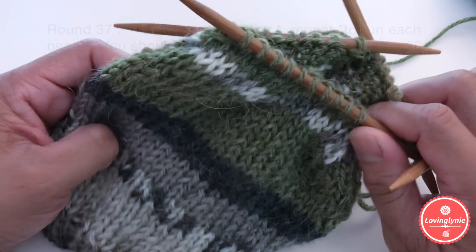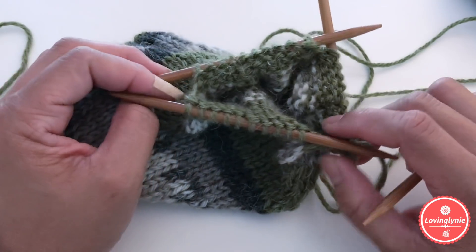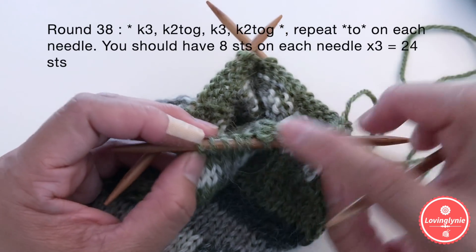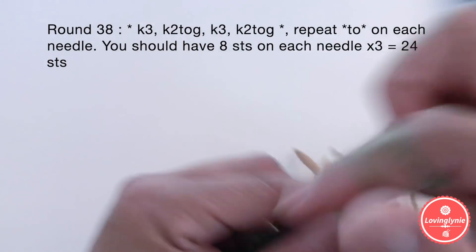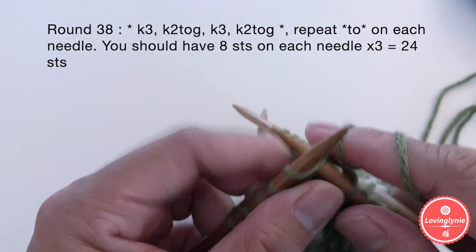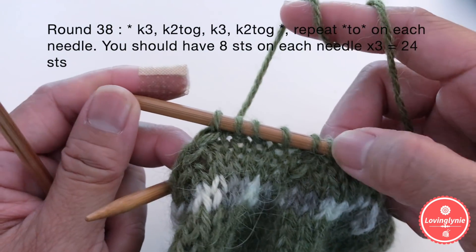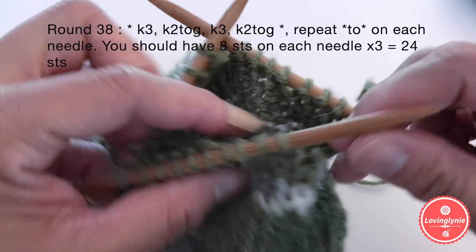Once done with round 37, you should have 30 stitches total, 10 on each needle. For round 38, make six decreases, two per needle: knit three, knit two together, knit three, knit two together. After the two decreases on each needle, you should have eight stitches per needle.